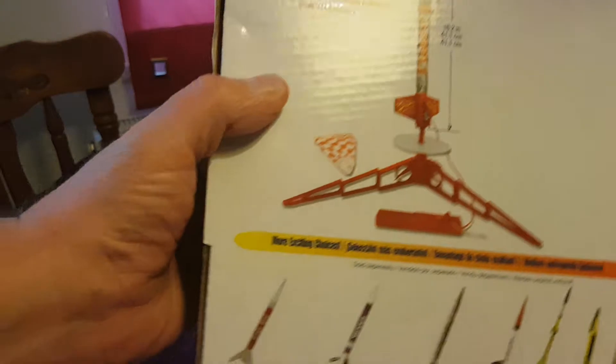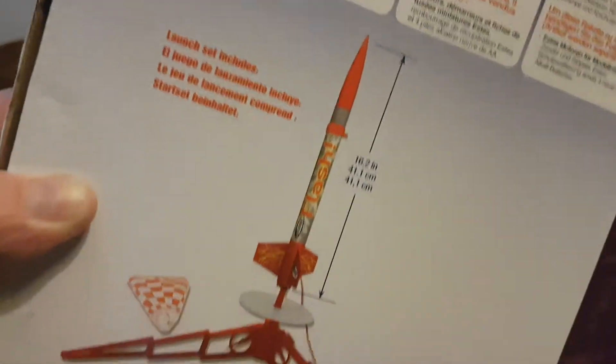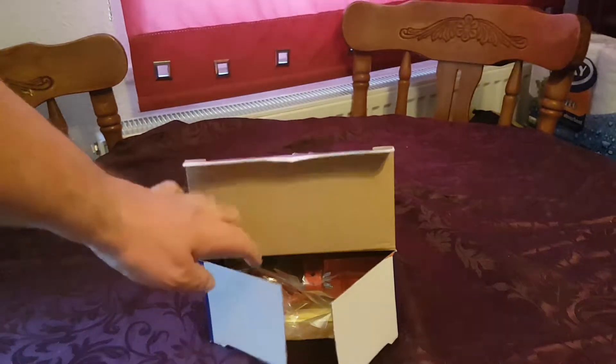The box is cool. It shows you at the back there a nice selection of rockets, and also shows you what you get when it's all set up. Anyway, let's have a look at what you get in the box.